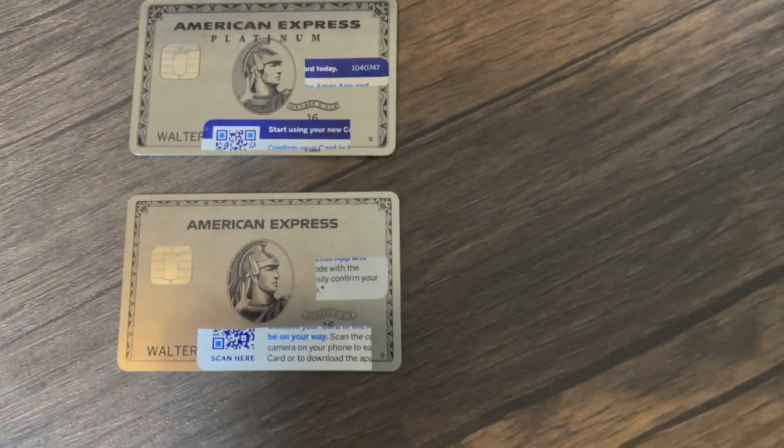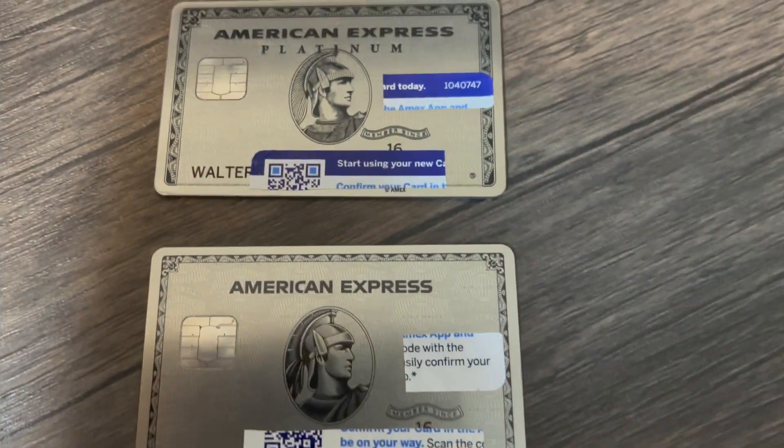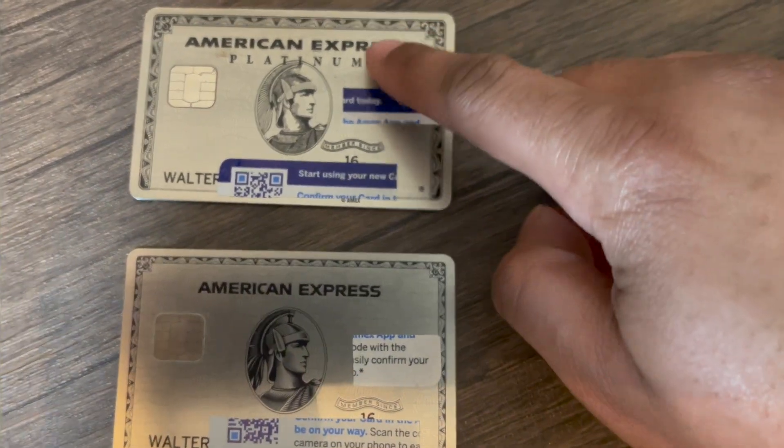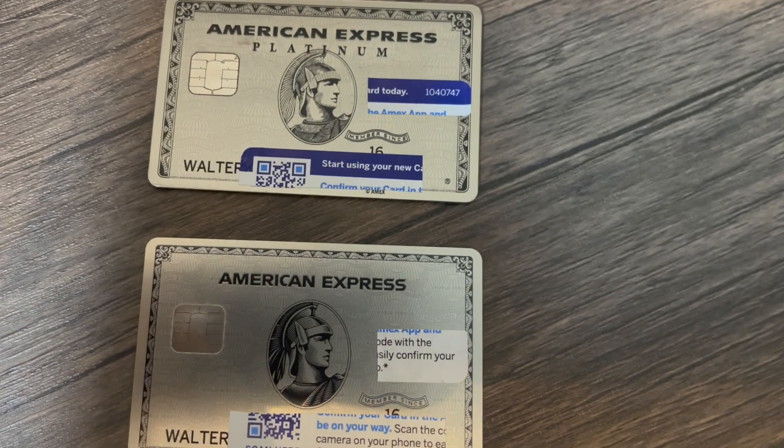On the new card, looking at the font for the American Express text, it's a lot smaller and more centered — it's not stretched out from left to right, it's more in the middle next to the American Express logo. Also, the word 'Platinum' is gone on the new card. The American Express design going around the card is also smaller. It just says American Express — no 'Platinum' underneath in a different font.